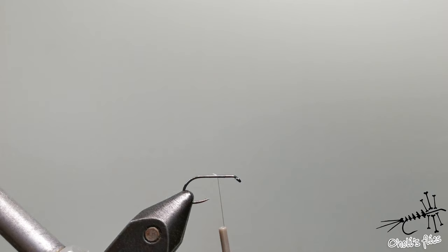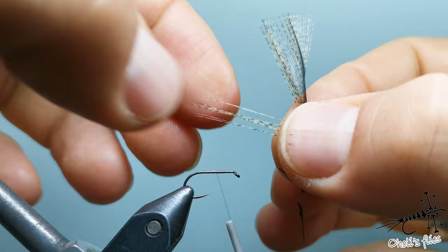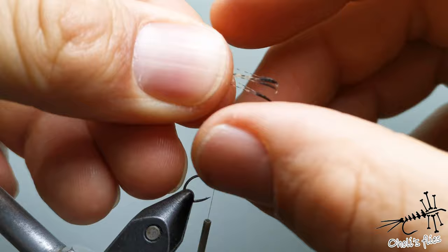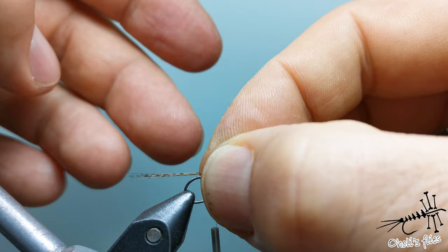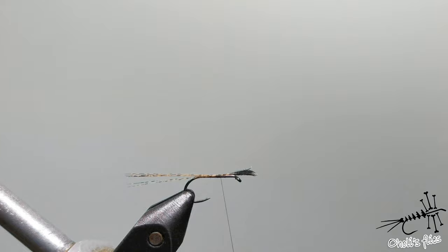First step is going to be adding some tails. Take a couple of strands of cocketion, align them first like this and then pull them out together. One hook length is okay for the tail, but the length is not so important for proportions for the trout — it's more important for stability of the fly. Cut the excess.